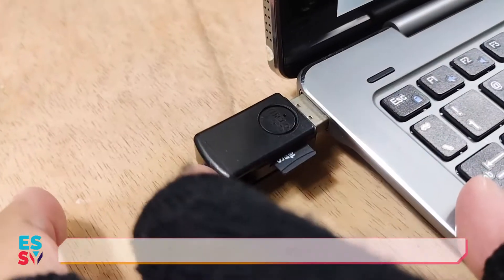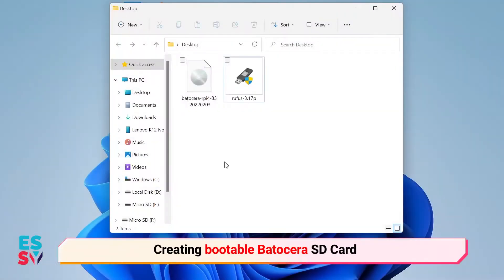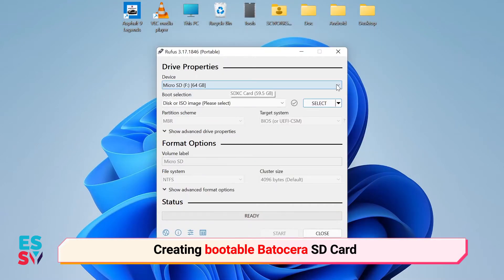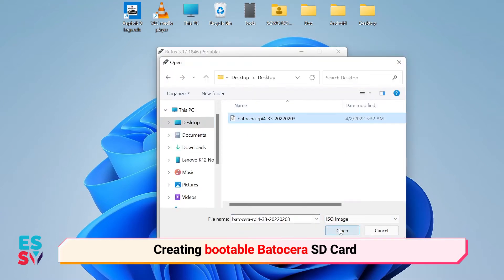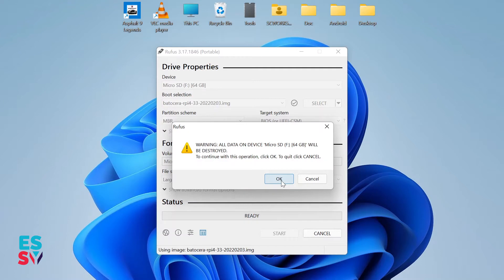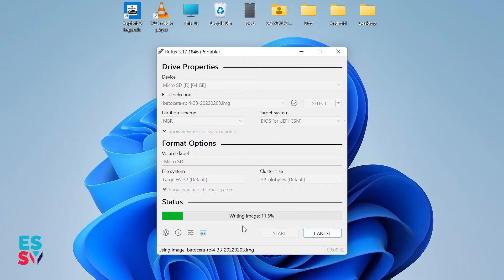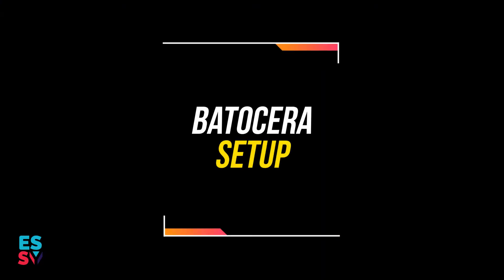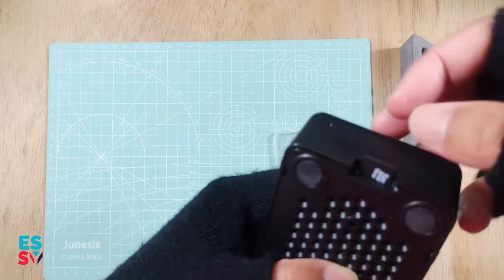After done downloading Batocera and Rufus, connect the SD card to the computer. Open Rufus, select the SD card, select the Batocera image, and click start. The SD card will be formatted and the Batocera image will be written. Wait until finished. I am then putting the SD card back into the Raspberry Pi.